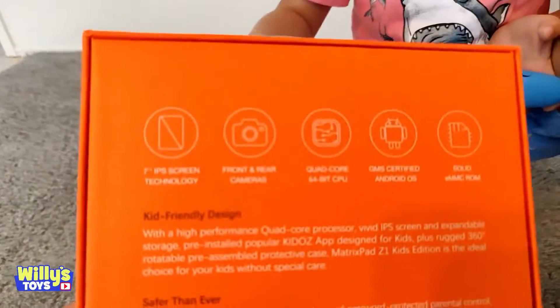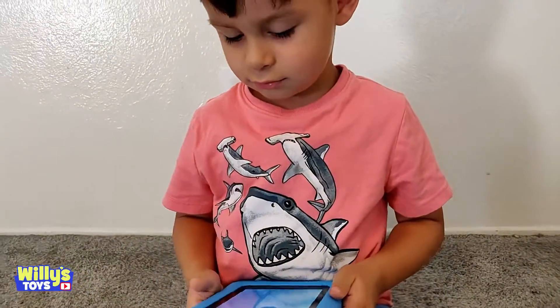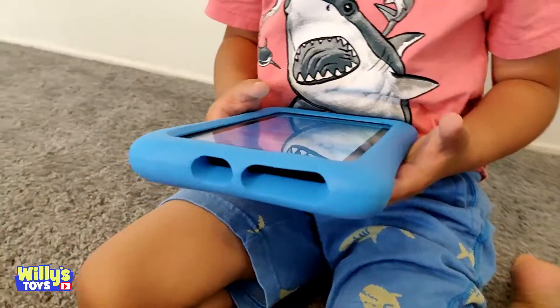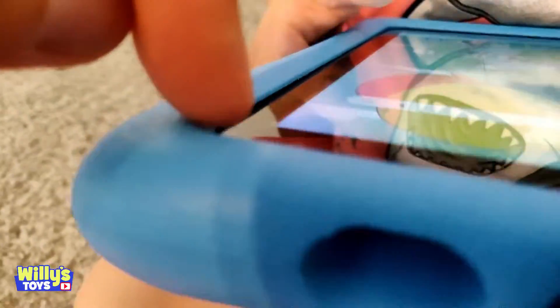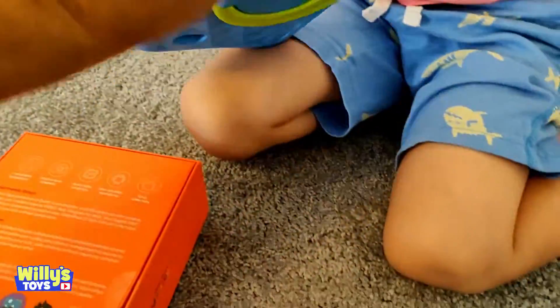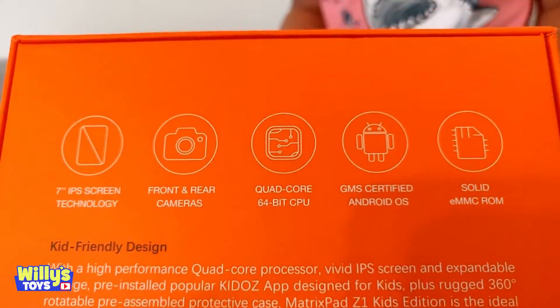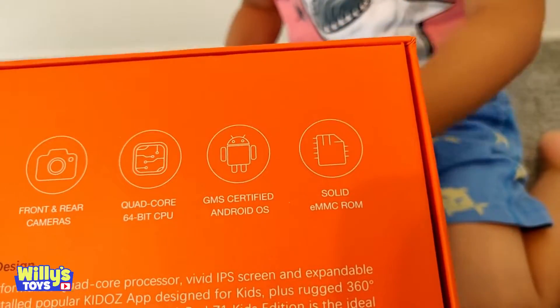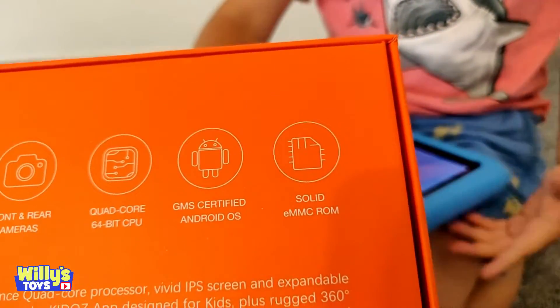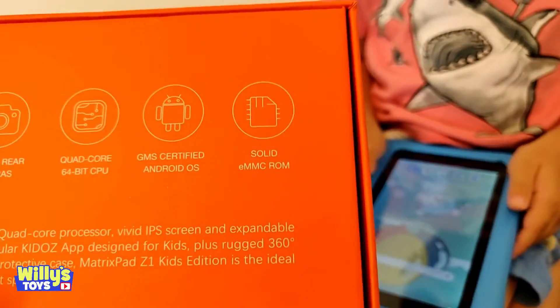Man, it's pretty cool. It's got a 7-inch screen. It's got a front and rear camera, so you can take pictures using the front or the back. There's a camera right there, that little circle, and then there's another camera right here on the back. It also has a quad-core 64-bit CPU, so it's pretty powerful. It has Android and a solid eMMC ROM.